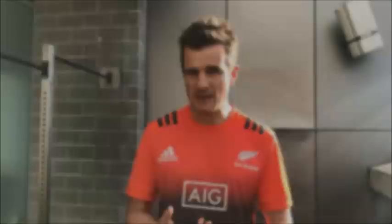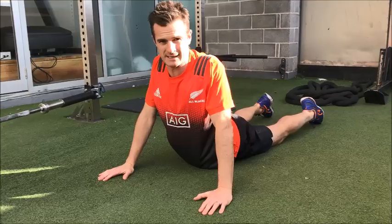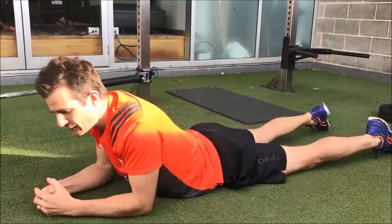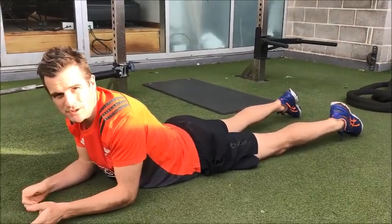The most important thing is to try and decompress that disc or reverse a posterior disc bulge from sitting or bending forward, lifting, that sort of thing. It's a passive stretch into extension. This position, if you can hold it for 10 minutes a day, is going to reverse the sitting postures or the bending postures that you're doing during the day.